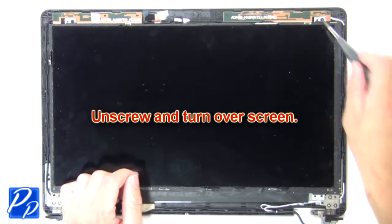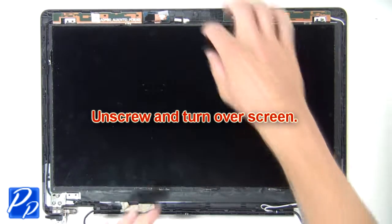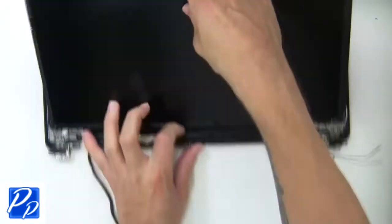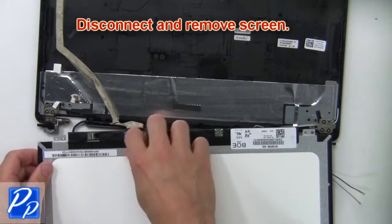Then unscrew and turn over screen. Now disconnect and remove screen.